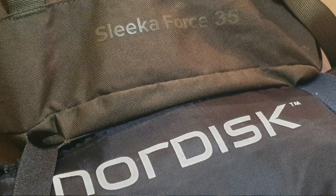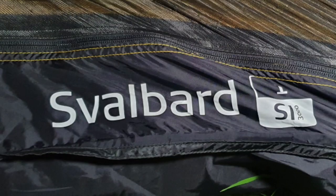If you're a follower of me on Instagram, you'll have seen that I've packed up my Sleeker Force 35 backpack from Snugpack and a Nordisk Svalbard S1 tent — I'll flash it on screen because I'm not quite good with the name as yet. Because it's a stealth camp, I don't want the light on too long, so I'm going to set the tent up and then I'll bring you back.